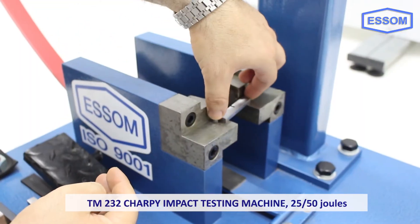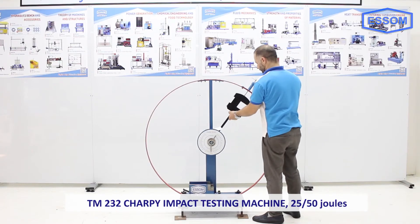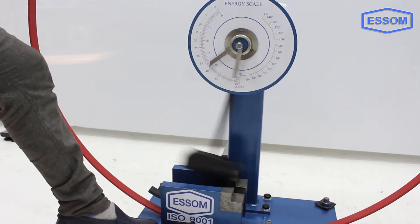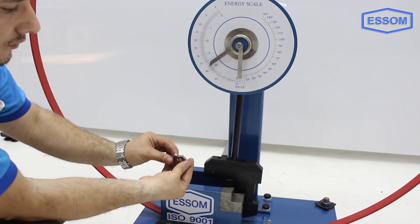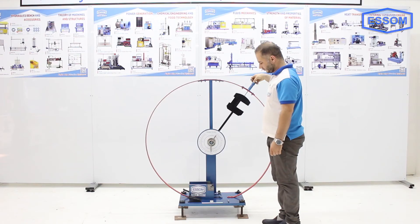SMTM 232 Charpy impact testing machine, 2550 joules. The impact testing machine is designed for determination of resistance to fracture of materials by Charpy test, based on DIN 51222. The machine is constructed with a heavy base and support columns.